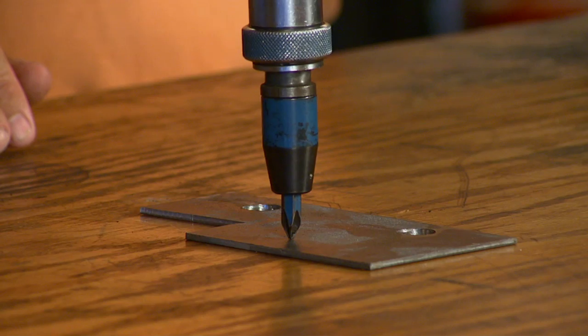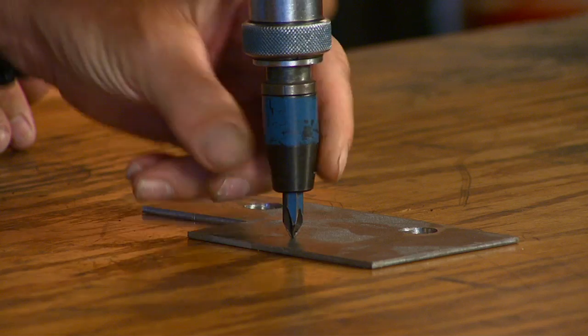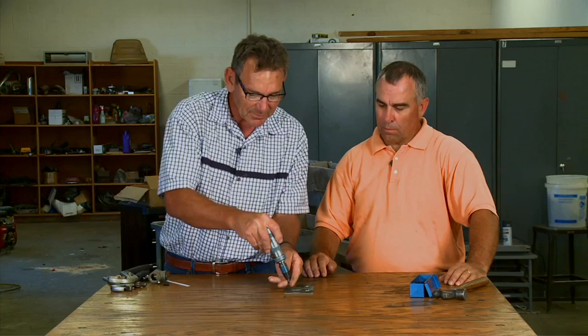But first let's look at some of the things we've talked about in the past. This is a little impact driver — you put your bit in there and then you hit this end with a hammer, and as you can see as it goes down it actually rotates, so it'll help take that hard screw out of there and help remove it.